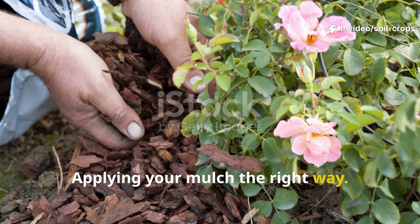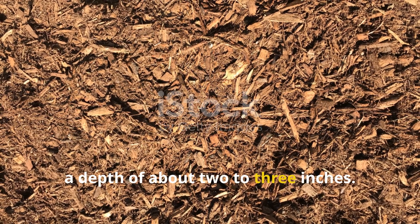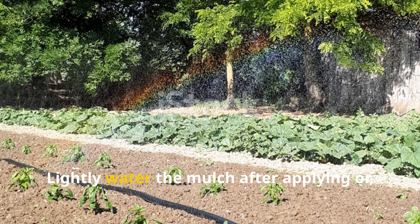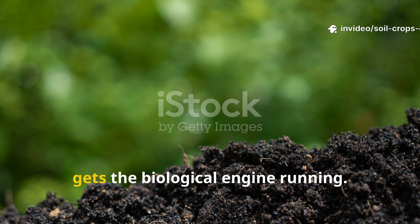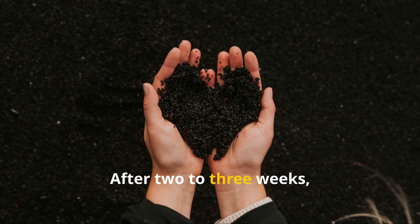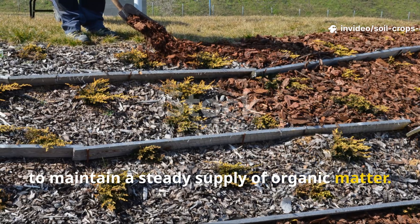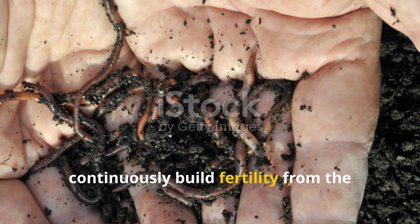Applying your mulch the right way: once your green compost mulch is ready, spread it evenly over your garden beds to a depth of about 2 to 3 inches. Keep it about an inch away from plant stems to prevent rot. Always activate it with moisture — lightly water the mulch after applying, or spray it with your fermented liquid mulch. Moisture is what awakens the microbes and gets the biological engine running. Within days, you'll notice your soil staying softer and moister. After 2 to 3 weeks, it begins turning darker and richer, a clear sign that humus is forming. Keep adding thin layers every few weeks to maintain a steady supply of organic matter. This consistency keeps your soil alive, breathing, and full of beneficial organisms that continuously build fertility from the ground up.